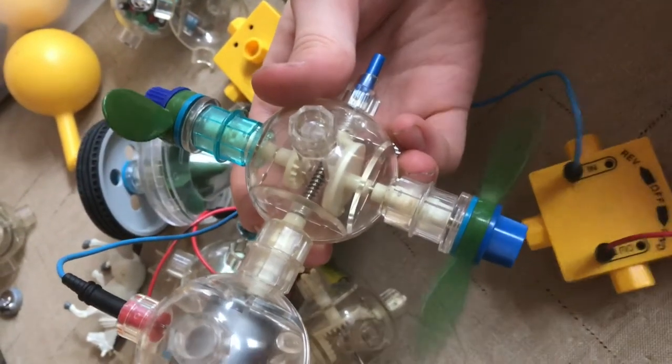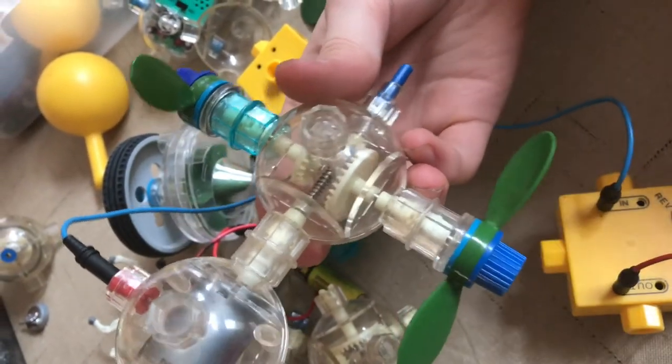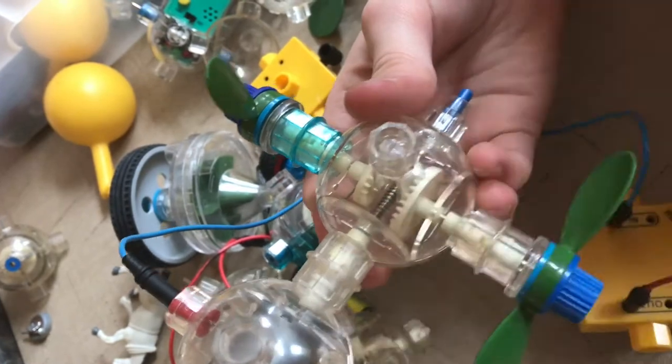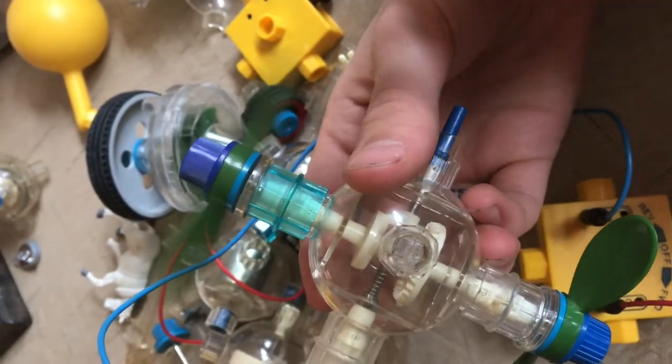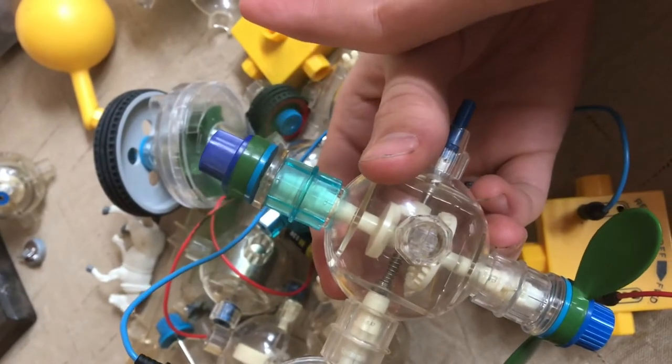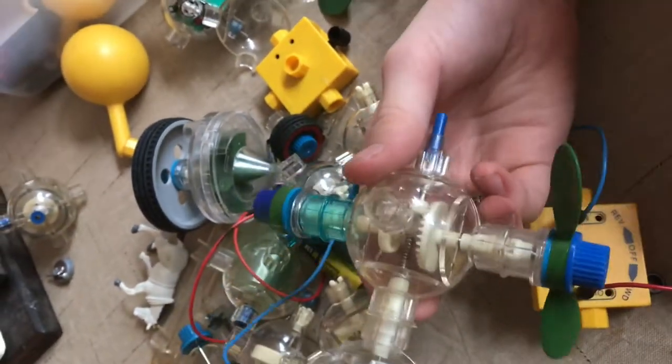You can see this is spinning a lot faster, but with less power. And if I switch the gears, this one spins slower, but with a little more power. There is a little more power, so this one's pretty cool.